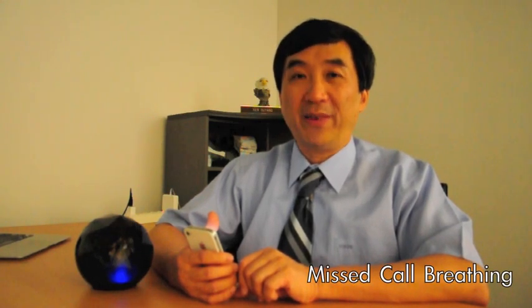Other than the innovative POC control, we also have a new function called mixed cold breathing. This is a very great function. Let me show that to you.